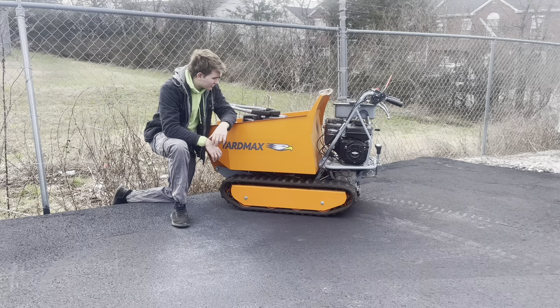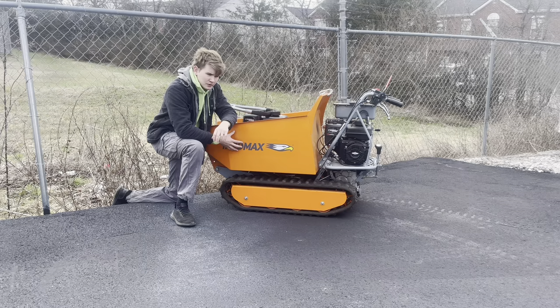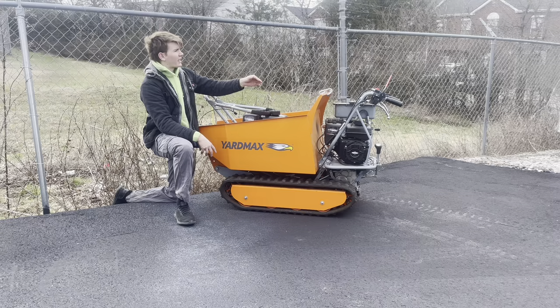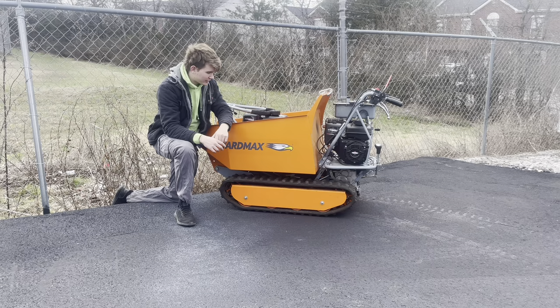I've used this thing on quite a few different jobs so far: helping pull out a small tree stump, a brick mortar job, a rock job, and a mulch job. For mulch, I've stacked about 15 bags of mulch on this thing and it was nowhere near maxing out the payload — just kind of maxing out the space — and it hauled around just fine.